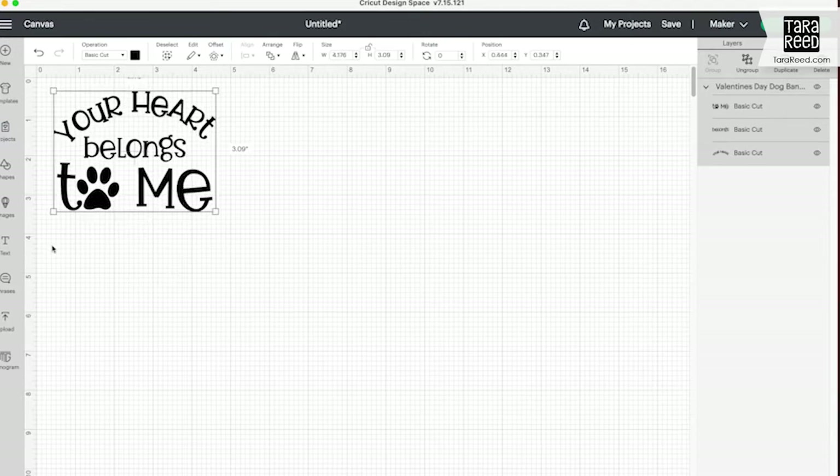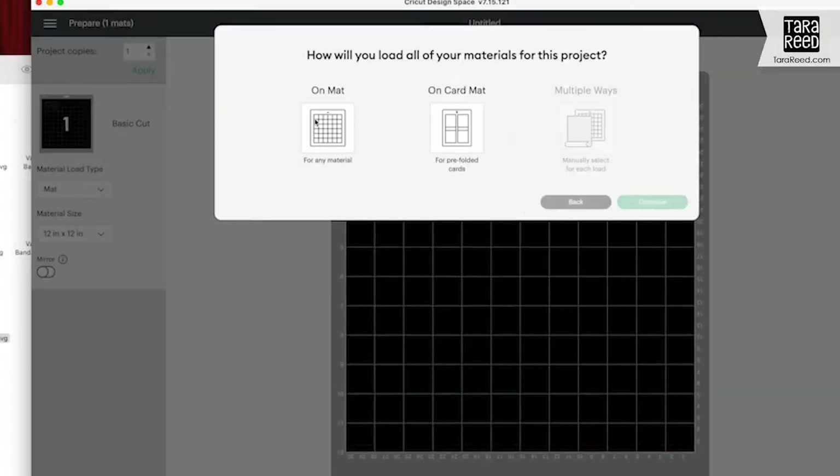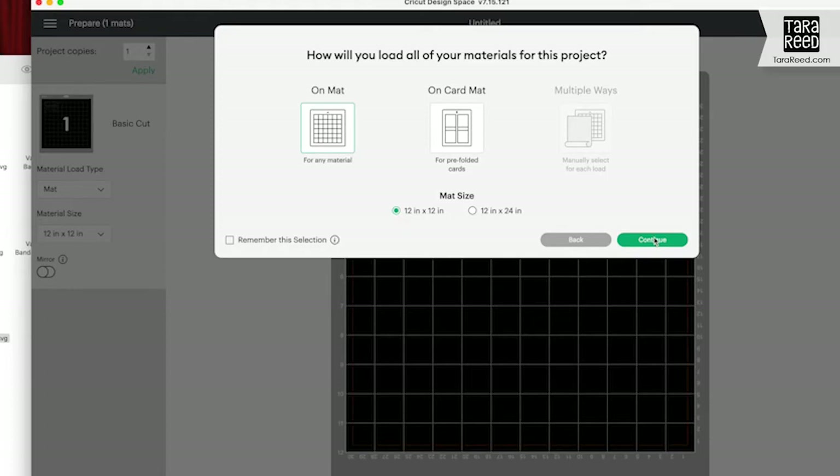Now, before you cut, you need to drag over all of the pieces because I gave you three layers in case you wanted to do multiple colors, and choose Attach so that it's going to cut as one. Then you're going to choose Make It. I'm going to put it on a mat. Continue.